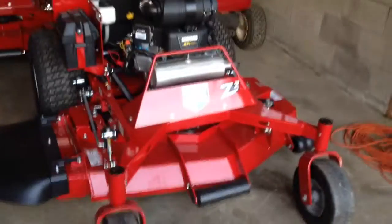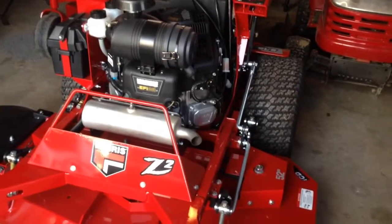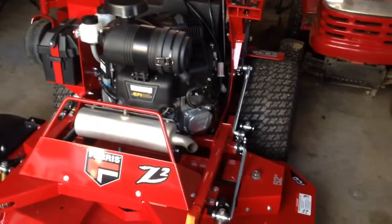These particular models we decided to go with 52-inch decks. They're the ICD cutting decks and the Briggs & Stratton Vanguard fuel-injected 28 horsepower motors.